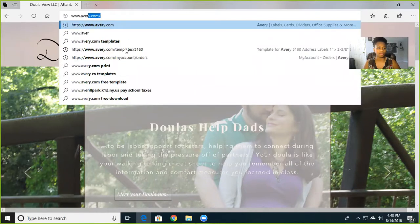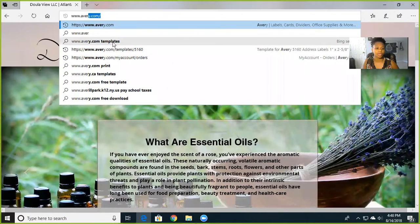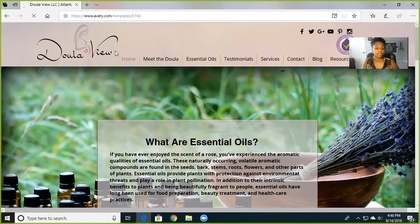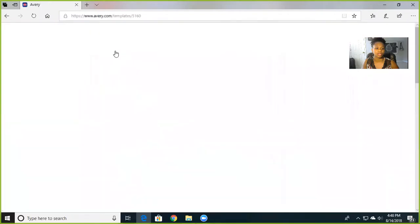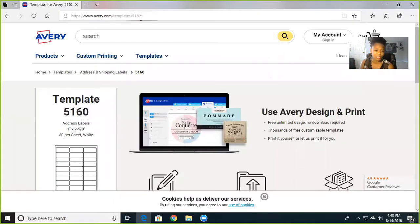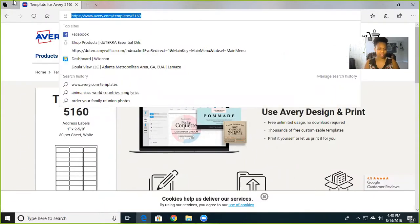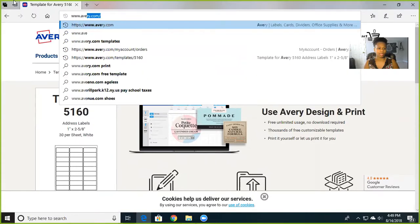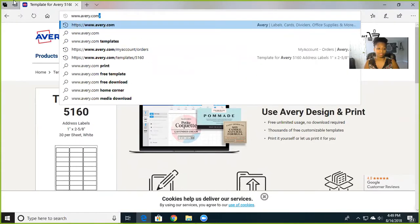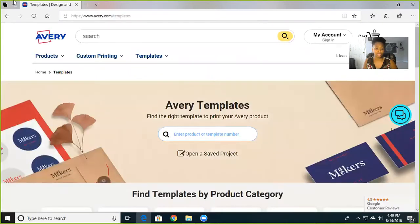We're going to go to avery.com/templates. Normally mine's already preloaded with the 5160, but let me do it right so you guys know. So avery.com/templates — there you go — and it's going to bring you to this screen.